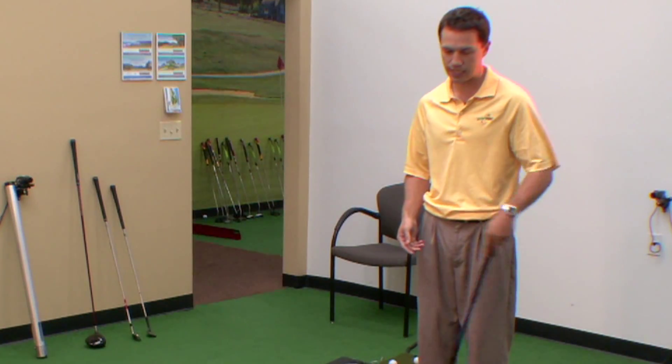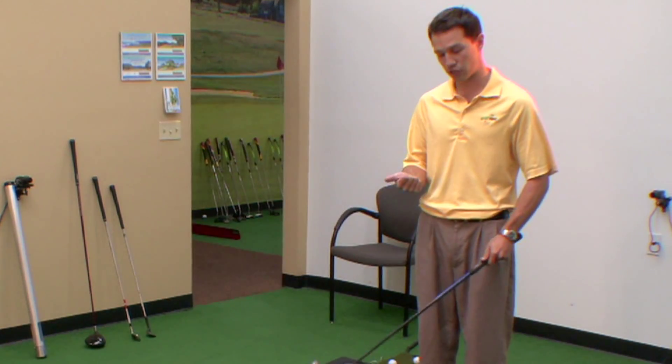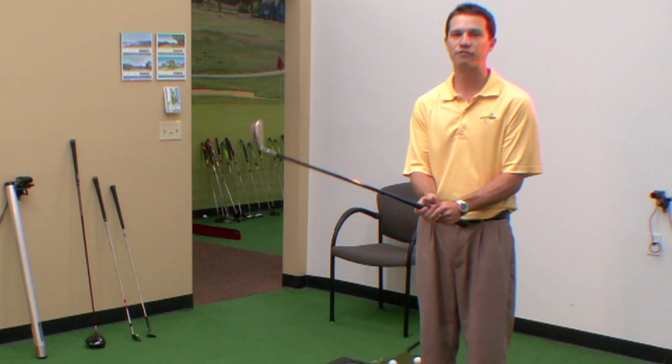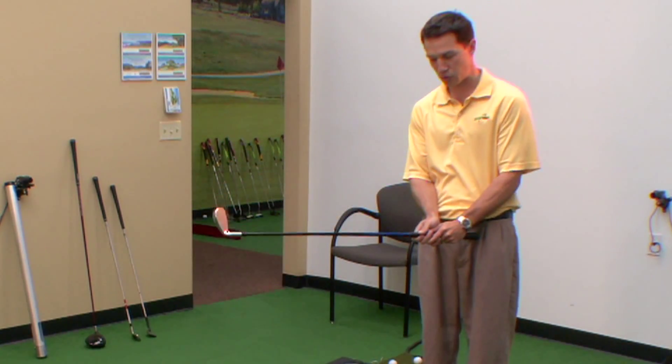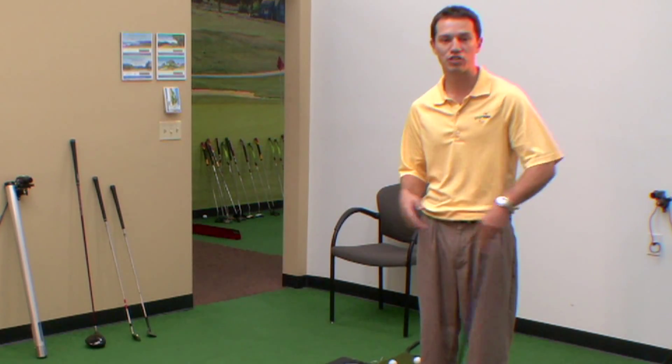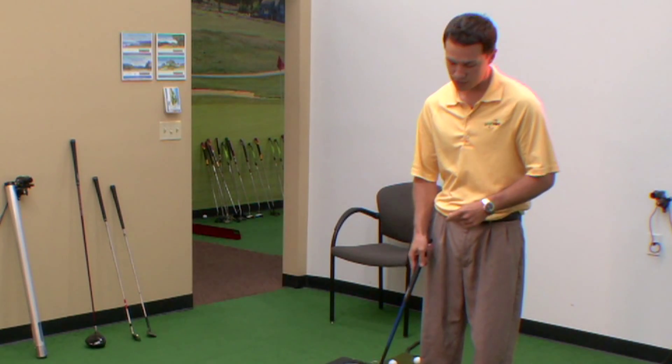The difference between a chip and a bump and run is that bump and runs are longer, first of all. So usually you're going to use a lower iron like a nine, an eight, or a pitching wedge. Chip shots, you can use anything down to a sand wedge or even a lob wedge to get a chip shot going.